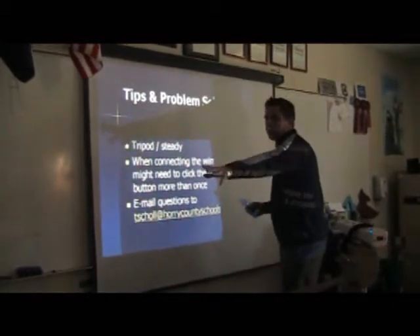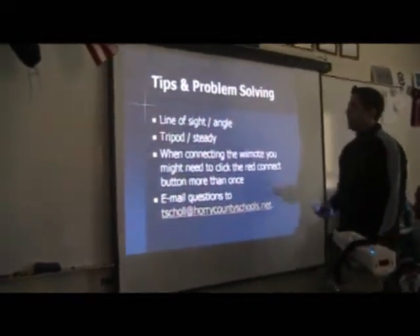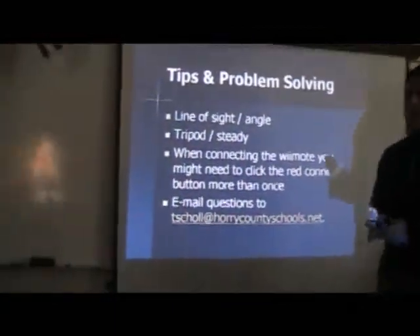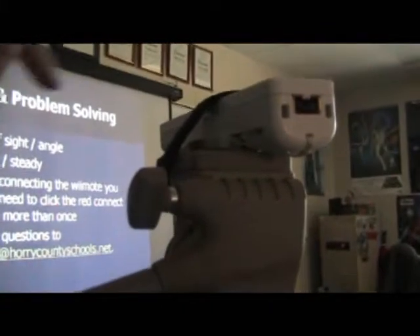I've gone from an angle, and you could probably go from an even wider angle, but if you can get it fairly directly pointed at the screen I think it will work best. When connecting the Wiimote, you might need to click the red calibration button — the connect button underneath. There's a connect button under there, and you may wind up needing to hit it more than once.